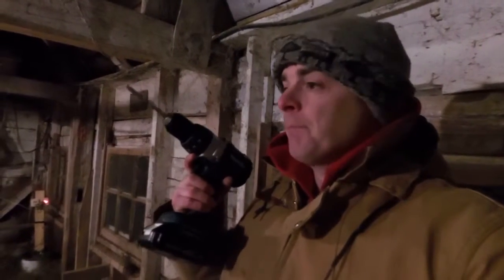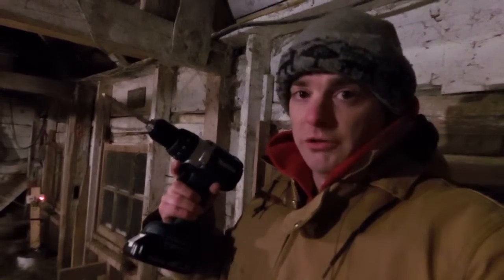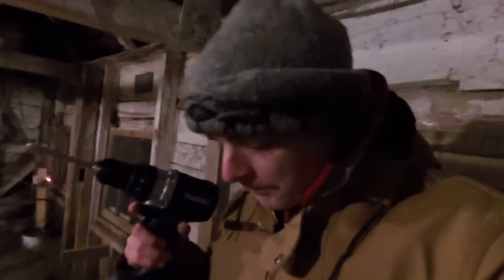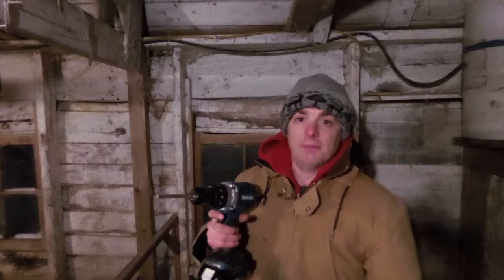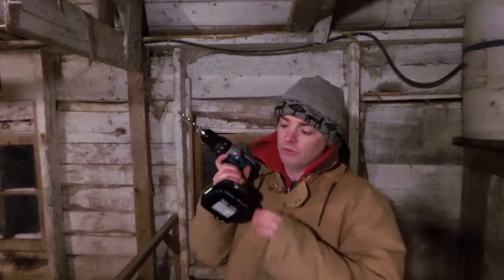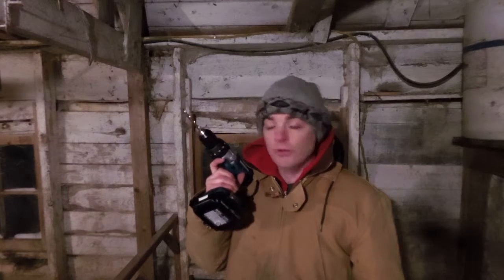I have a Black & Decker combination set — I had a drill, a skill saw, a sawzall, and a flashlight. I wrecked the drill driver — it was a pretty basic one. Black & Decker is your bottom of the line product. I think Dewalt is actually the company that makes the Black & Decker stuff. One of my future videos is going to be converting the Black & Decker 18 volt NiCads to Makita 18 volt lithium ion. I have something coming in the post to do the conversion — I think the whole conversion, if it works out properly, is going to be about $30.